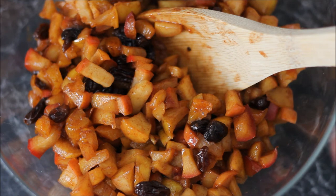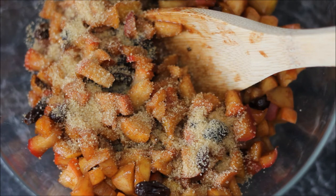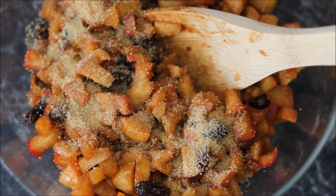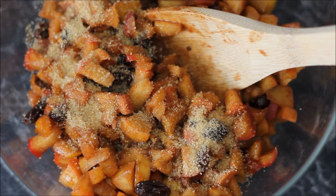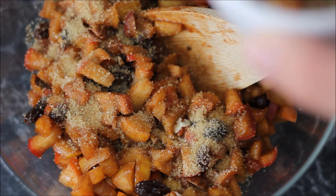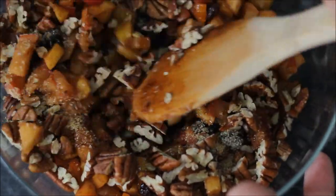The apples have cooled and I tasted them and to my taste it is missing a little bit of sugar. I'm going to add another tablespoon of brown sugar. You can either add one or two extra tablespoons when making the mix, or taste it at the end and add as much as you want. I'm also going to add the pecan nuts that I have chopped and just mix everything together.